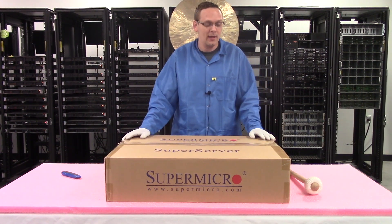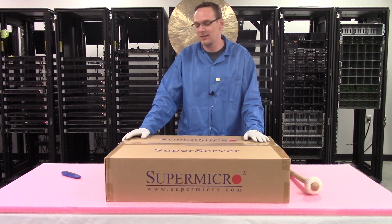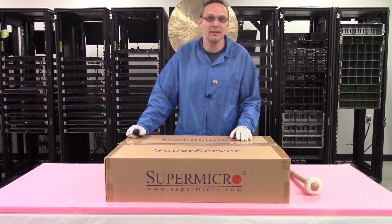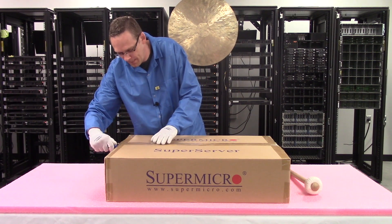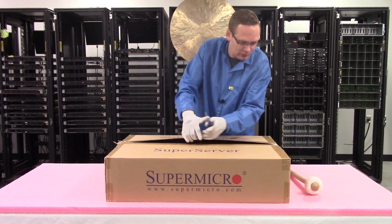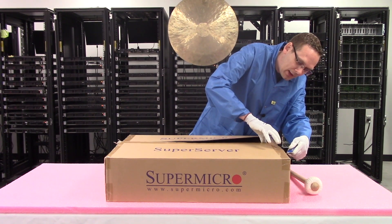We decided, hey, let's just do an unboxing video because I'm excited, so hopefully someone else out there will get some of the excitement out of this. We're going to go ahead and bust this open and show you guys this really awesome server — we're just going to cut it open pretty much like anything else. And if you're at home and you're looking to get any brand new Supermicro servers, this is something that we do and would love to help you out.